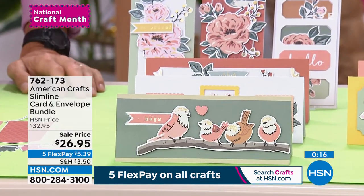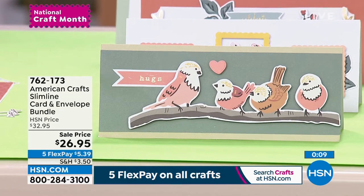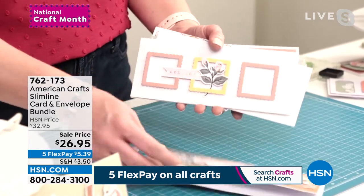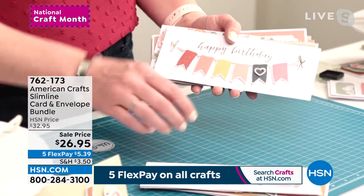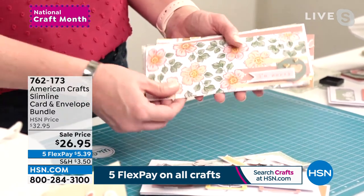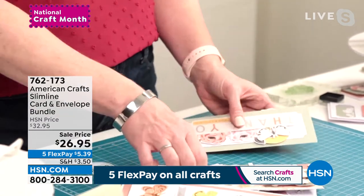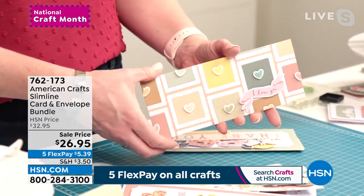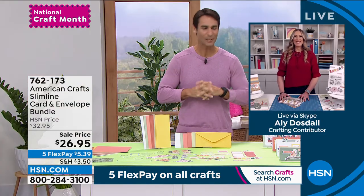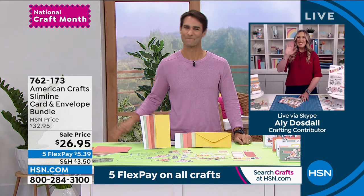Ali shows us the completed cards — beautiful, with so much room to say exactly what you want to say. You've got dies to customize, stamps to use, and you can get out your favorite markers and do some coloring. Look at that stamped background — gorgeous. You can get as creative as you want or keep it as simple as you want. This is your set for making slimline cards. Ali, thank you so much for being here — it's going to be a great month celebrating our creativity and crafting.